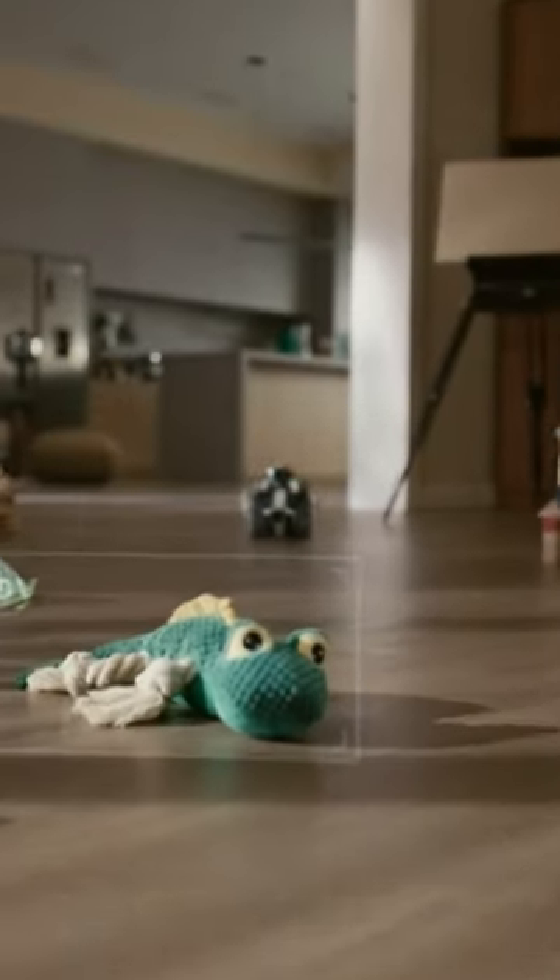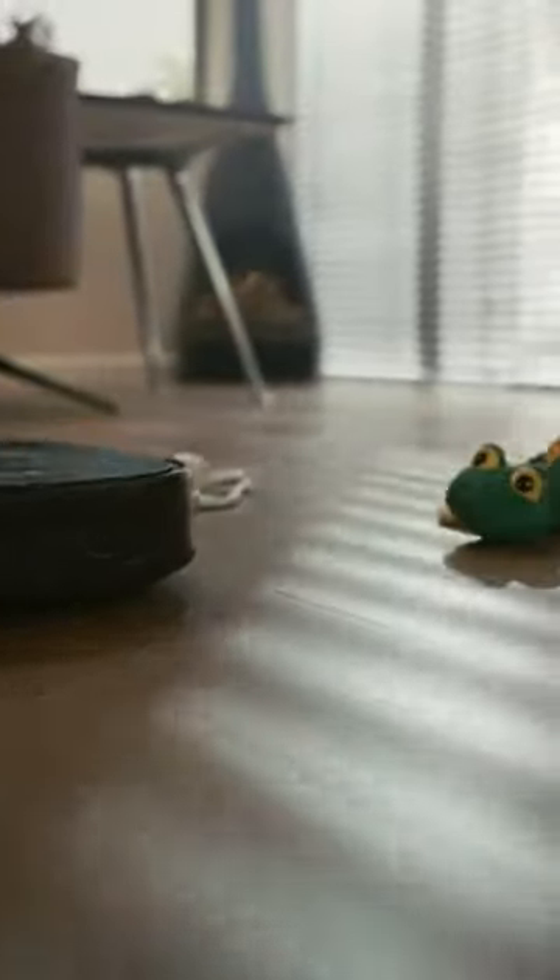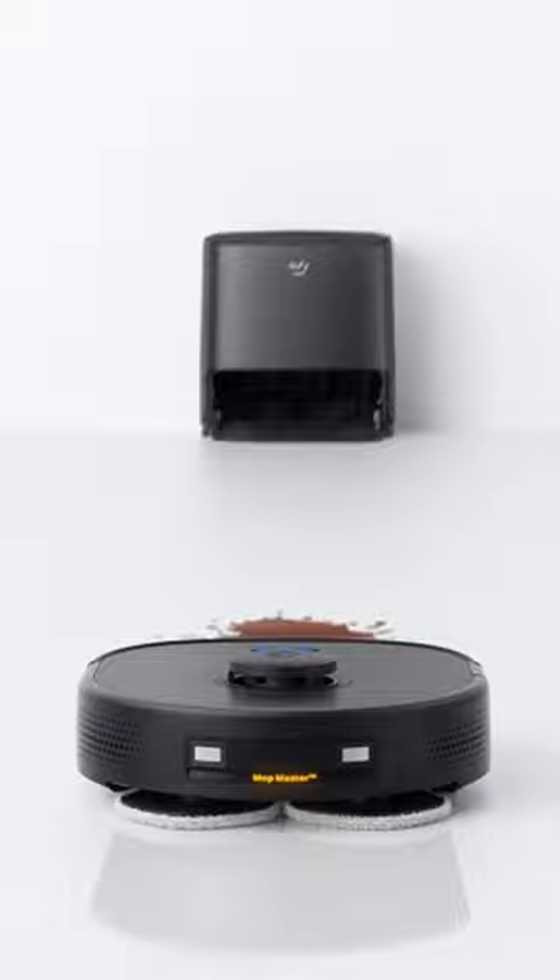Intelligent obstacle avoidance powered by AI — 3D detection ensures it glides past obstacles effortlessly. The Eufy Clean X9 Pro: your partner in clean.